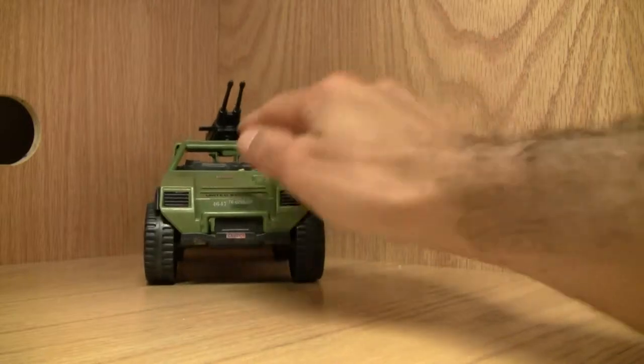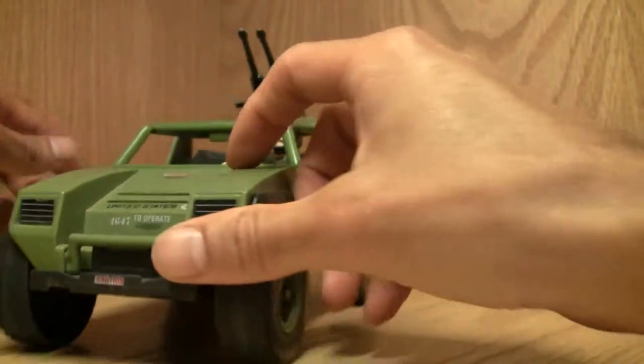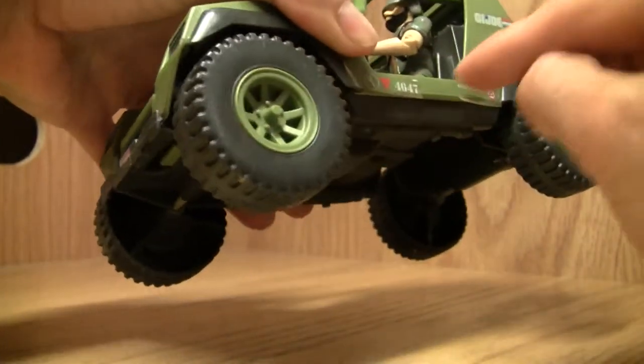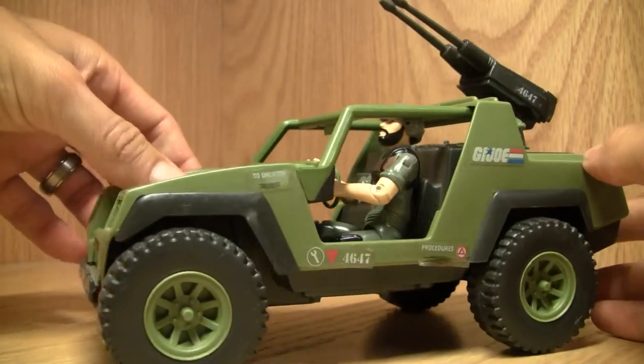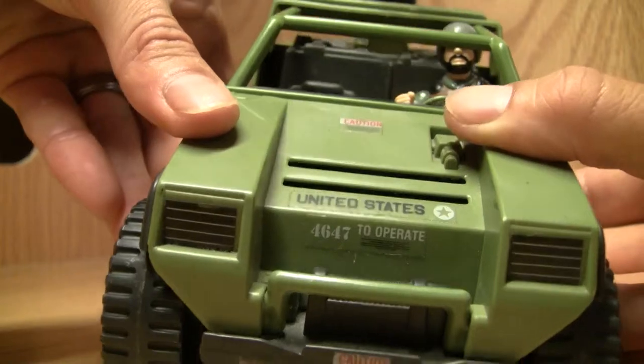It rolls around rather well even though it sounds a bit rough. The tires are not rubber — they're plastic, but tough, solid plastic. The construction is very rudimentary, but it has a lot of details and a lot of stickers. Back in the day they didn't have molded-on details.